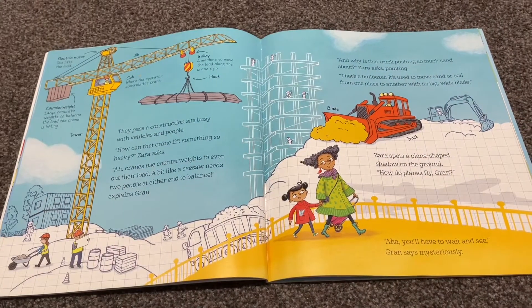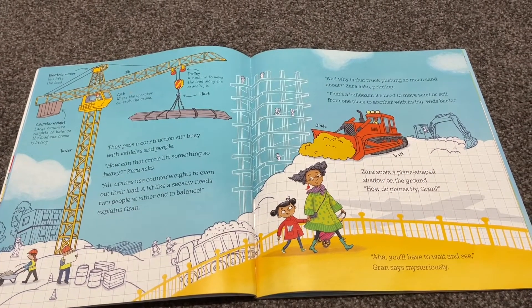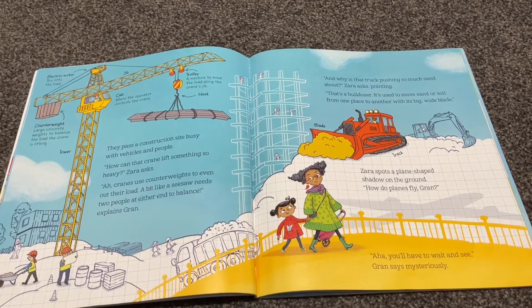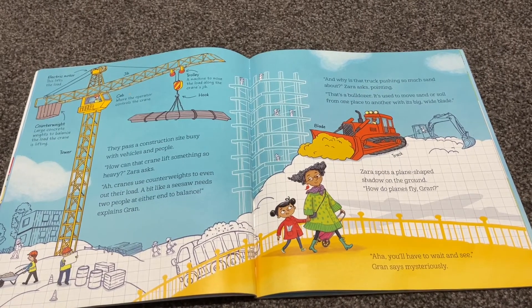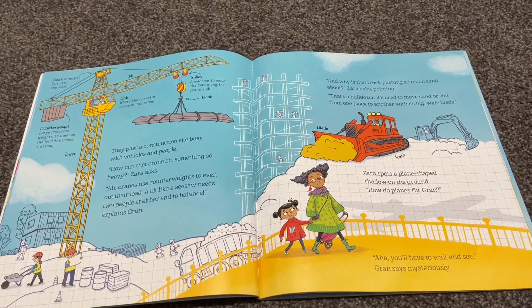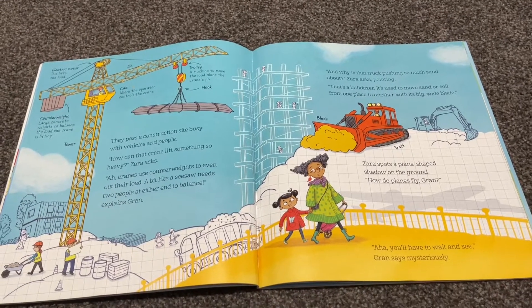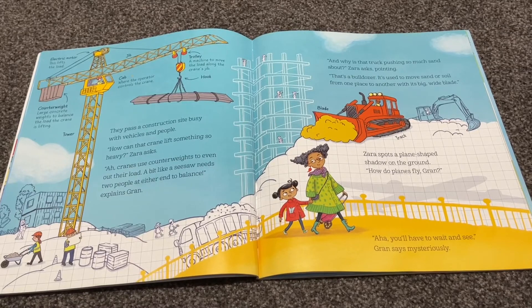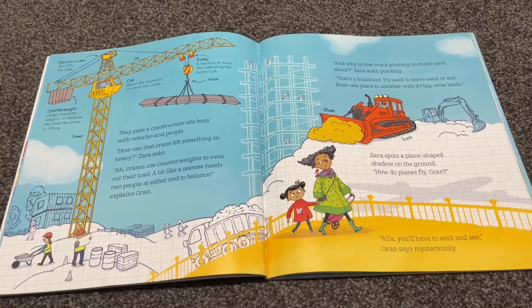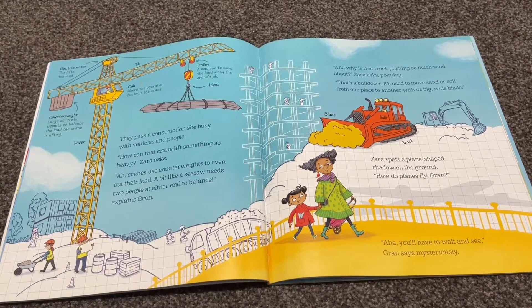'And why is that truck pushing so much sand about?' Zara asks, pointing. 'That's a bulldozer. It's used to move sand or soil from one place to another with its big wide plate.' Zara spots a plane-shaped shadow on the ground. 'How do planes fly, Gran?' 'You'll have to wait and see,' Gran says mysteriously, walking on.